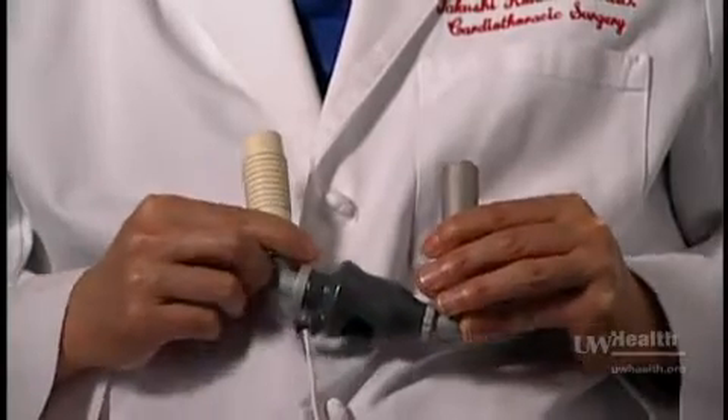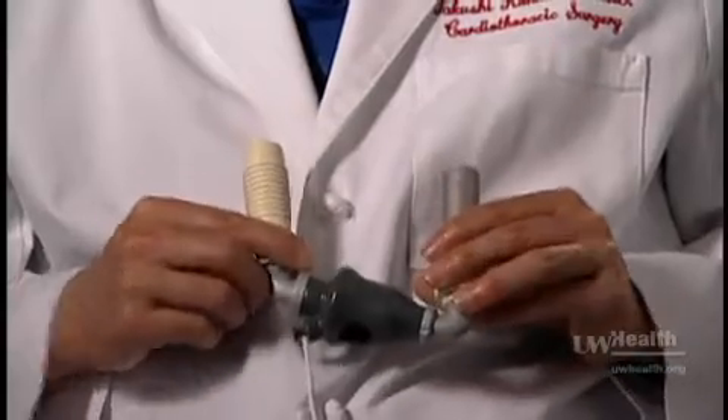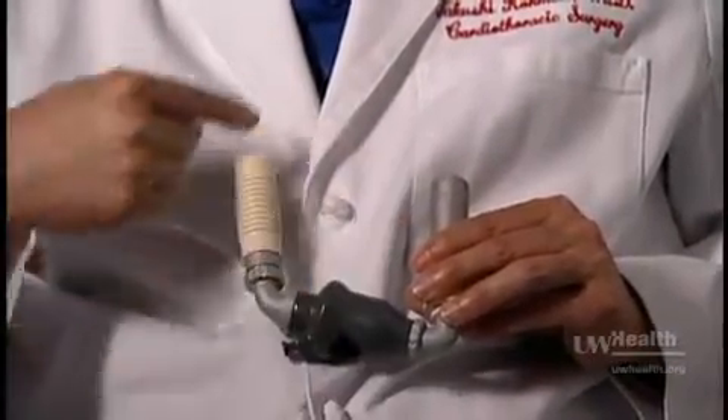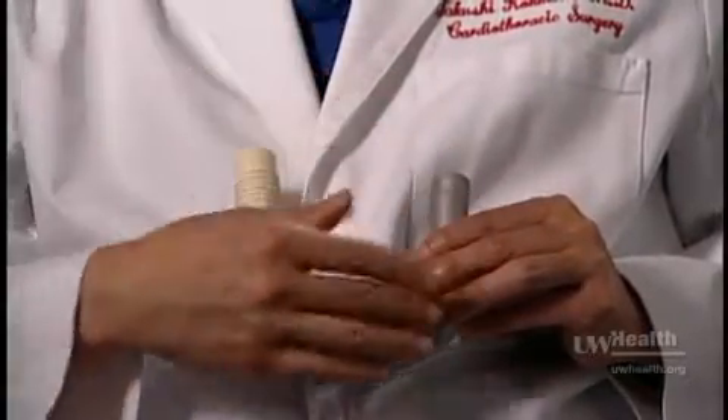So it is not a replacement — this is supporting or assisting the heart. That's why it is called a ventricular assist device, and it is not a total artificial heart or a replacement.